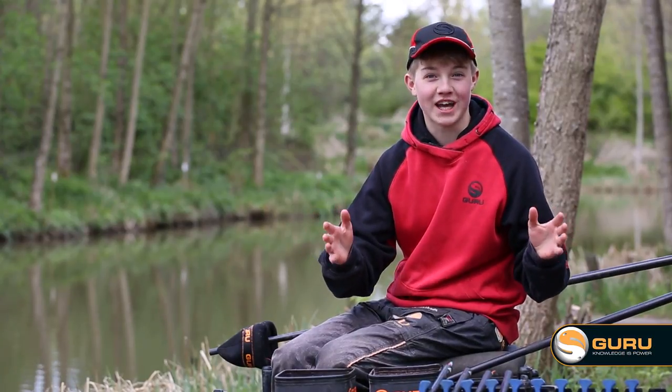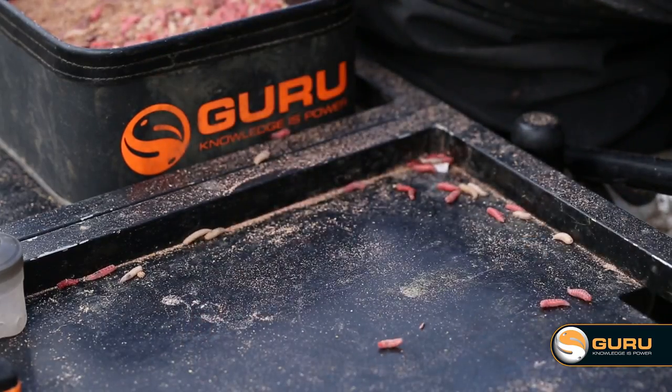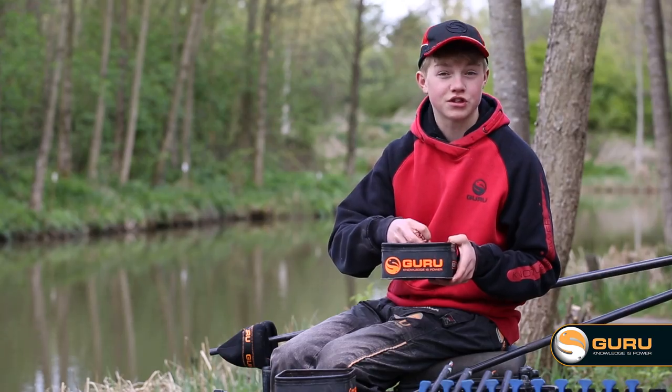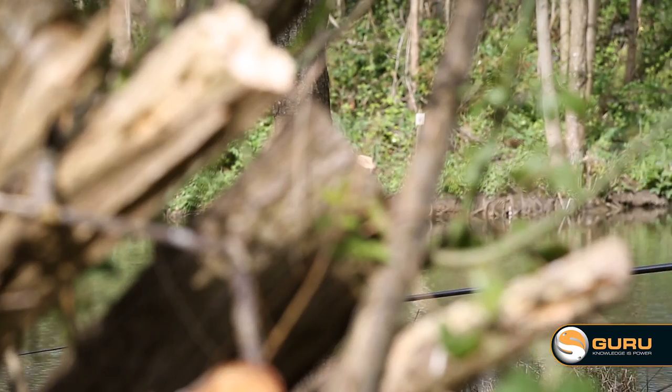When I was younger I used to love going fishing and catching fish, and maggots was my go-to bait. You don't know what you're going to catch every time that float goes under, so today I'm going to give you some tips on how to catch my favourite bait.